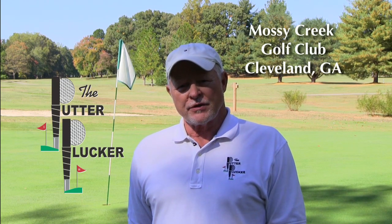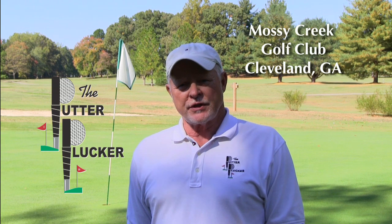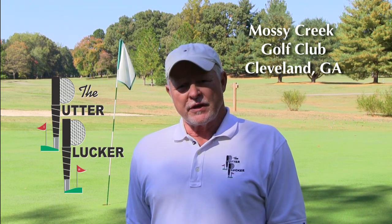Hello, I'm Dean Brewer. We're here at Mossy Creek Golf Course in Cleveland, Georgia to introduce a new golf accessory. After watching many people use different devices to retrieve the golf ball from the hole, I decided there had to be a better way.